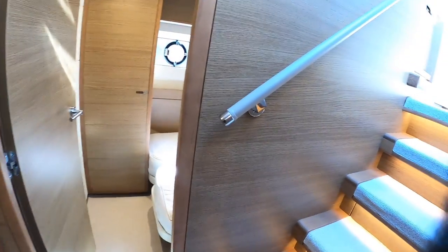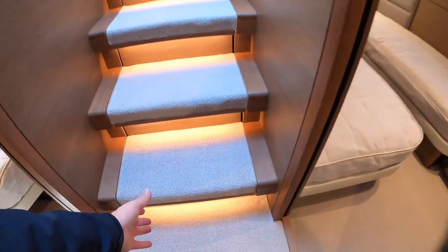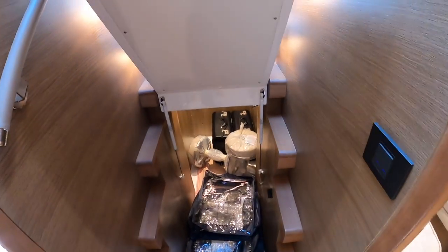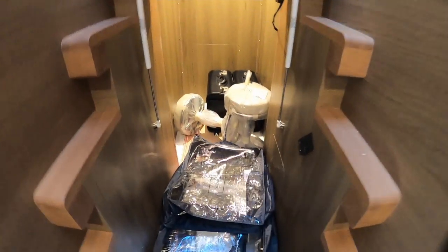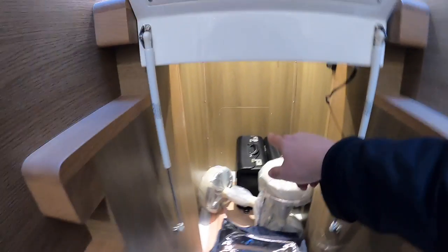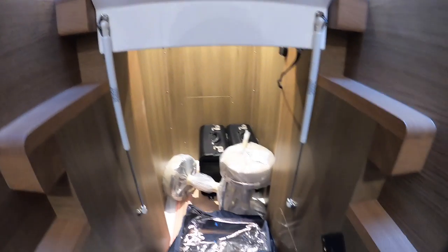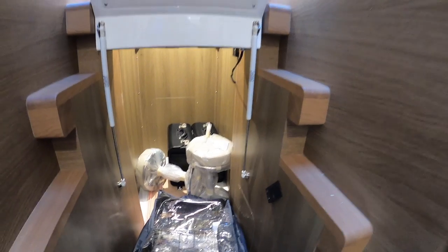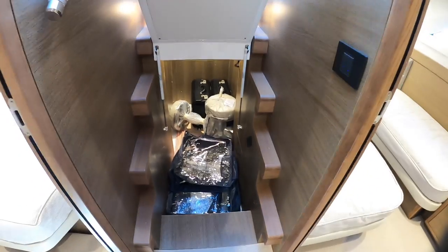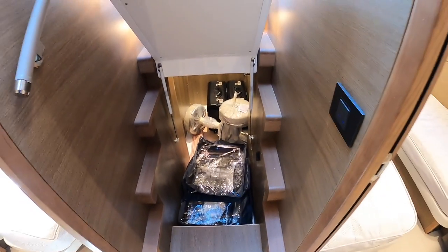Something else worth mentioning is these steps. You might have noticed they've got little gaps around them - and that's because if we lift one up, there's a massive storage void in here. At the minute it's got the stools you can add around the table and the flight cases with instruction books for the boat. But in there you can put bedding, a vacuum cleaner, or whatever you want - it's a really good storage area. It's particularly useful if guests turn up with suitcases and there's normally nowhere to put them. That is the perfect spot.